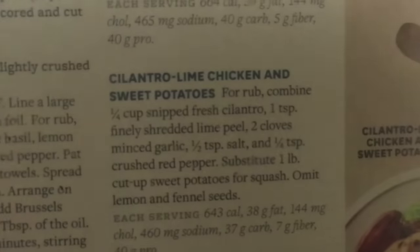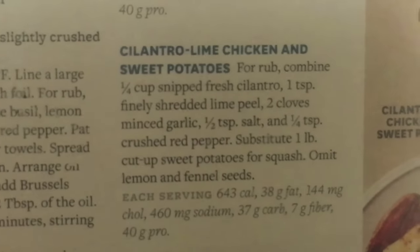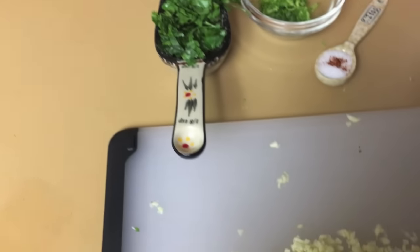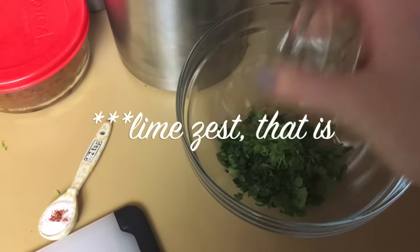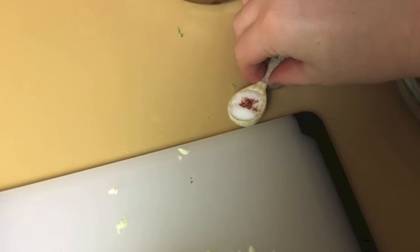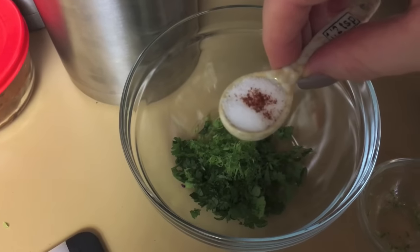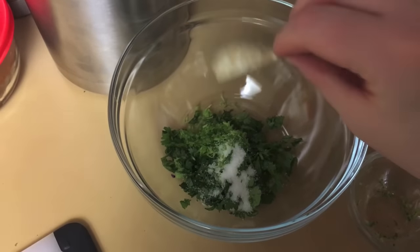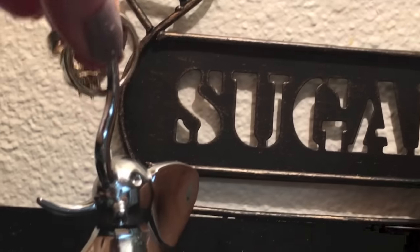I'm trying the cilantro lime chicken — minus the sweet potatoes. I'm just going to have rice and beans. I'll start with the rub: a quarter cup of chopped cilantro, a teaspoon of zest, half a teaspoon salt, and a quarter teaspoon cayenne pepper — though we don't like spicy, so I put the smallest pinch in just to see if I even notice. Then two cloves of minced garlic.